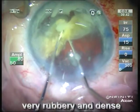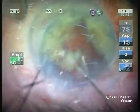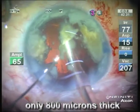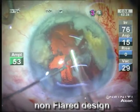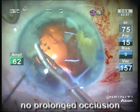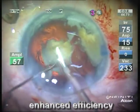This is indeed a very rubbery and dense nucleus. You can now witness the emulsification of this dense nucleus by the new 0.9 mini tip, which is only 800 microns thick with a non-flared design, not showing any periods of prolonged occlusion, leading to enhanced efficiency and safety.